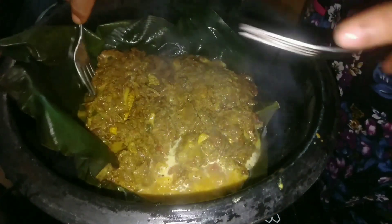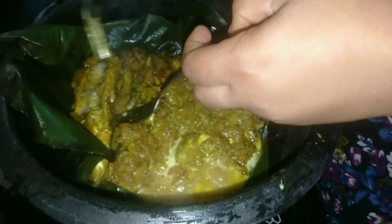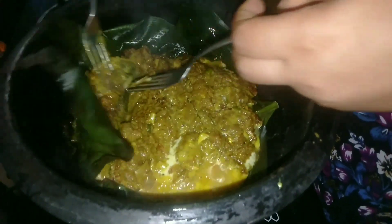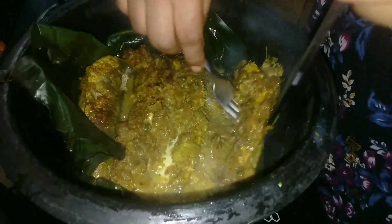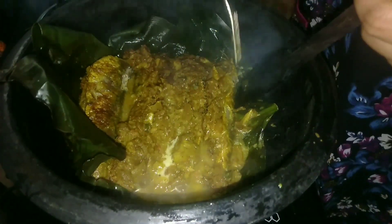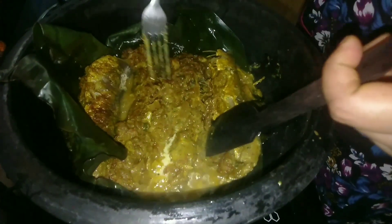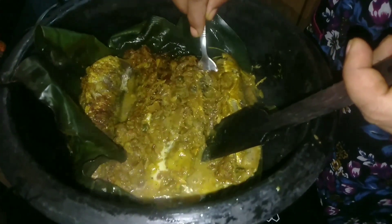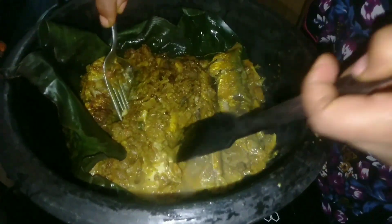Let's cut it in the middle of the egg. We will make it to the plate and we will add to the plate. That's nice. Let's go.